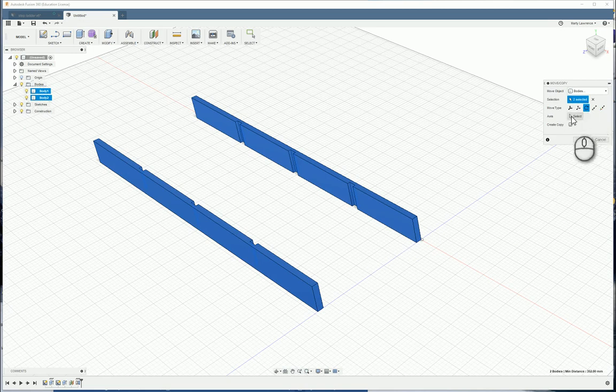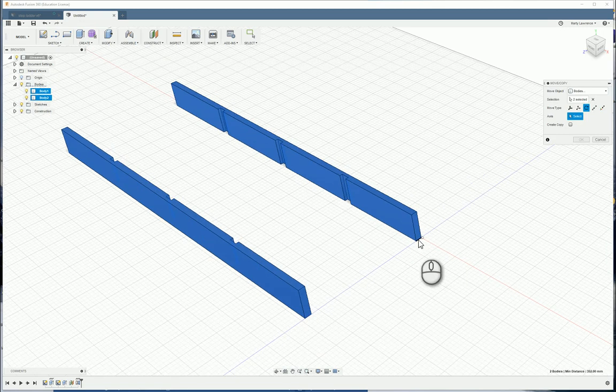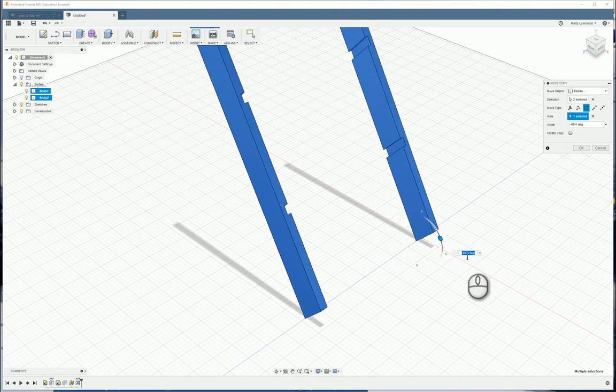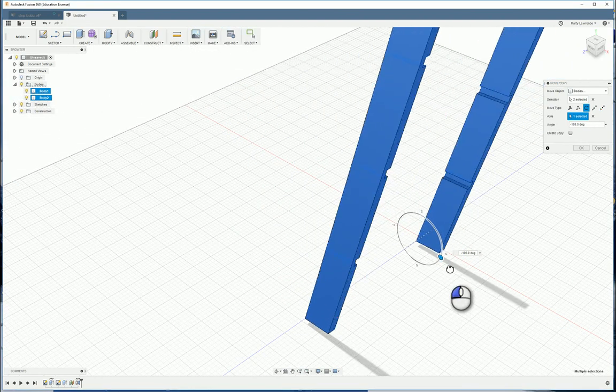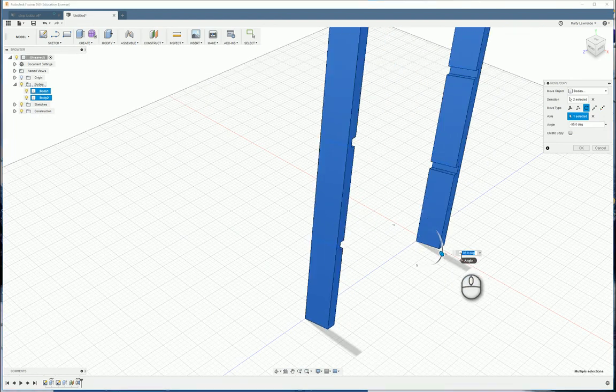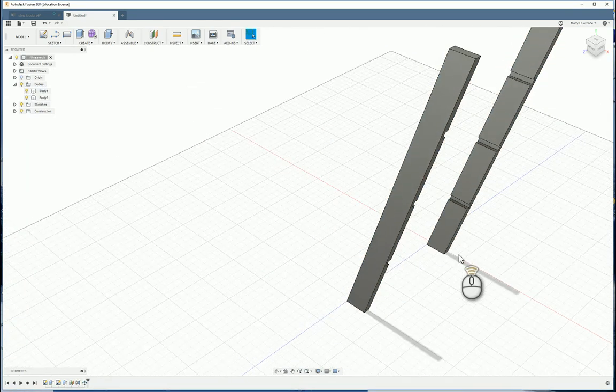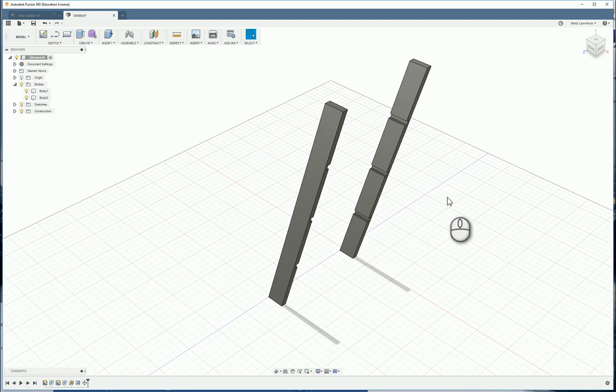For the rotation axis, select this little edge down here — make sure it highlights black and that you get the correct edge. We want to rotate by minus 107 degrees, so type minus 107 and press Enter. We've just completed our front legs and the first tutorial.